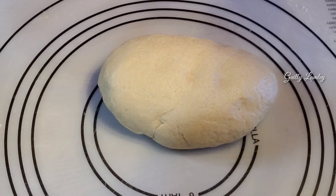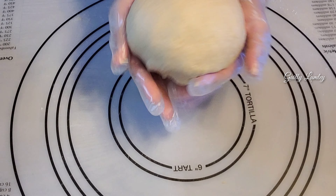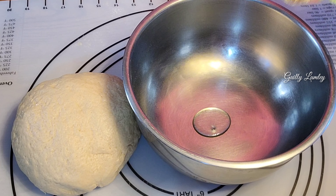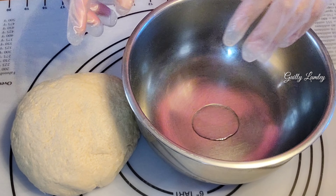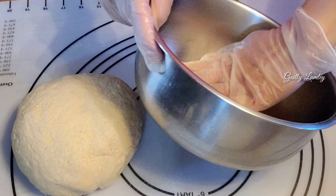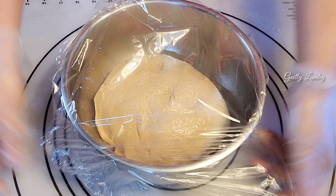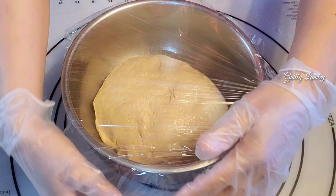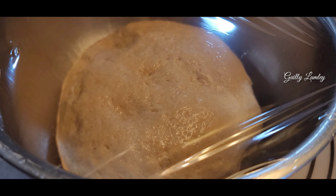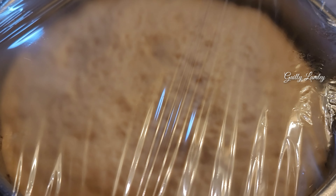Set this aside for two hours. We put some oil, mix the bowl with oil, and spread the oil so that our dough will not dry. Cover and sit aside for a couple hours — they will double the size. This is our dough after two hours, as you can see she is double the size.